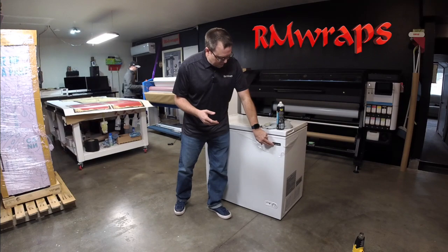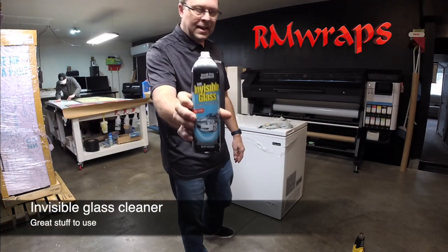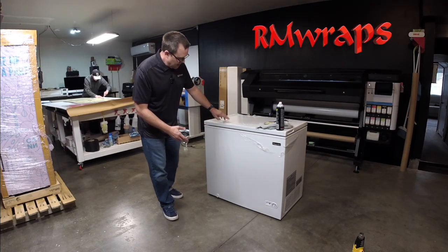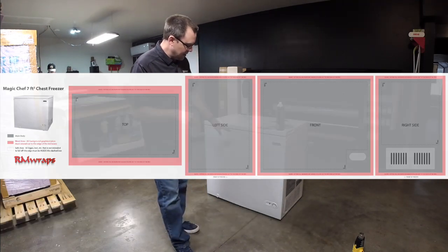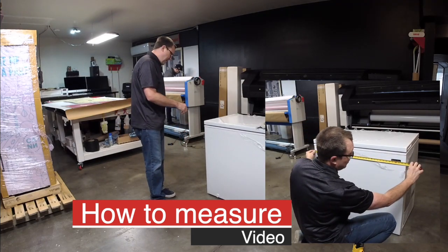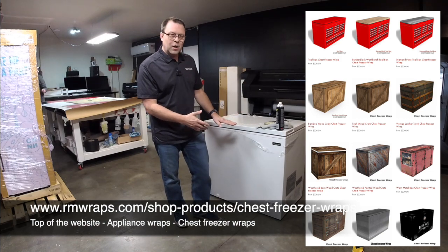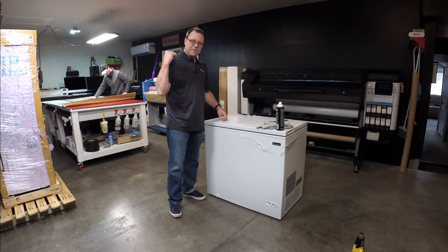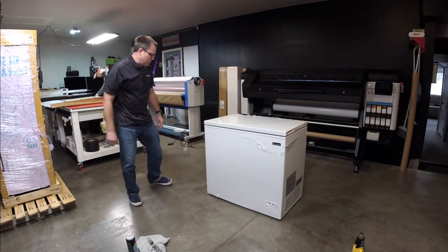I'm going to use a heat gun for the emblem right here and it'll just pop it right off. Once everything is nice and clean, I'm going to actually double clean it. I'm going to use the Invisible Glass Cleaner — it does really good getting all the oils. If you're looking for a template, I have one of the videos in the description box down below and also the measurements. If you want any custom designs, let us know — we have some designs on the chest freezer wrap at rmwraps.com under appliances. We're going to start wrapping the graphics, but right now we're going to remove the plastic. I'm going to do a time lapse so it's not so painful to watch.